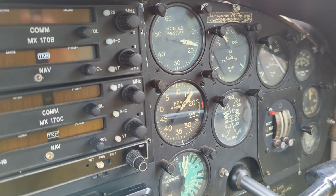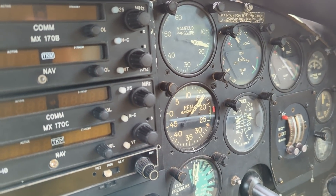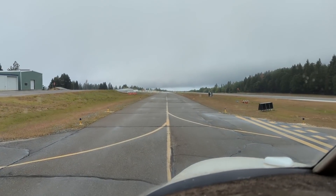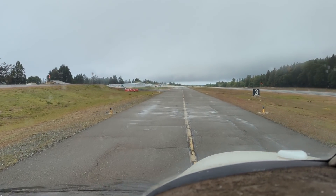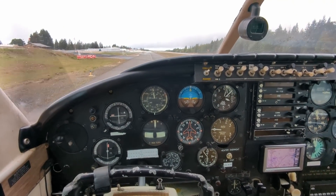Right engine, left mag. Right mag on the right engine. See that sucker hole down there — taking off out of here today would be right into the soup right after rotate. Not today. The previous owner used to call these annual inspections the weight and balance: you wait for the bill and you rebalance your checkbook.